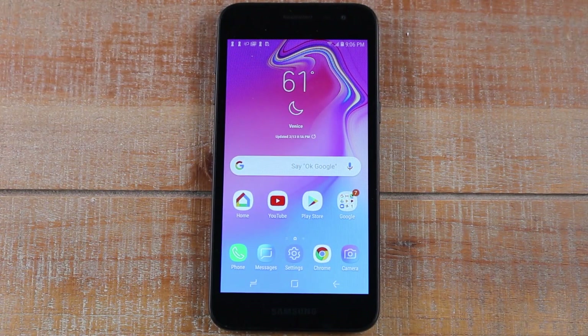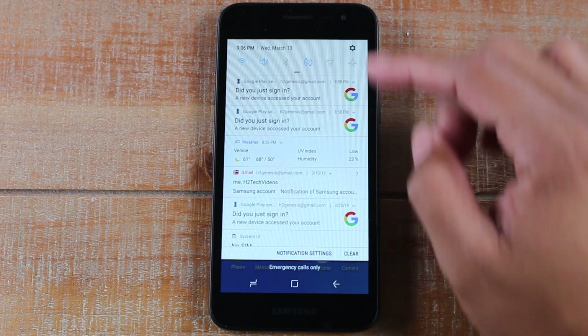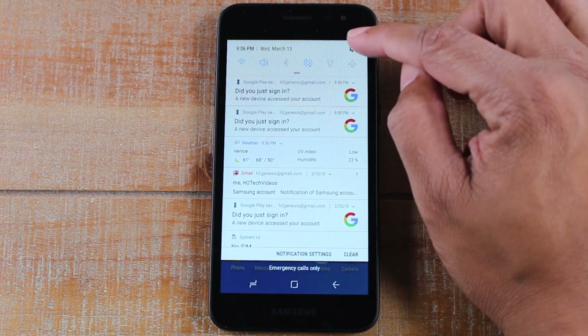Hey guys, Wayne here from HD Tech Videos. Today I'm going to go over some tips and tricks on the new Samsung Galaxy J2. Let's jump right in and go to the settings — swipe down from the top, upper right corner, click on the settings wheel.